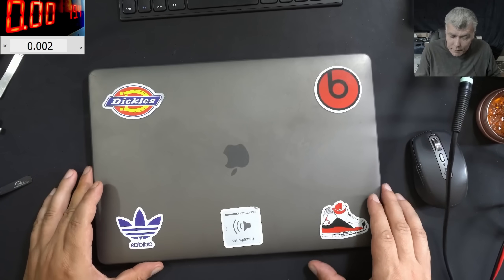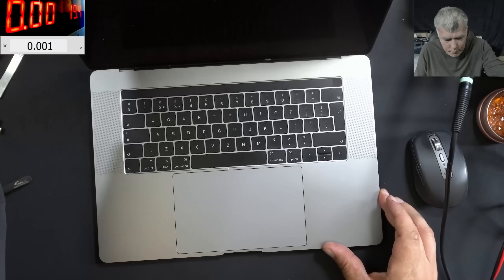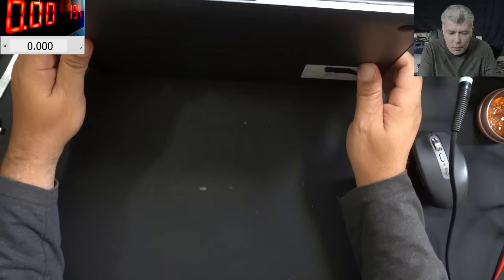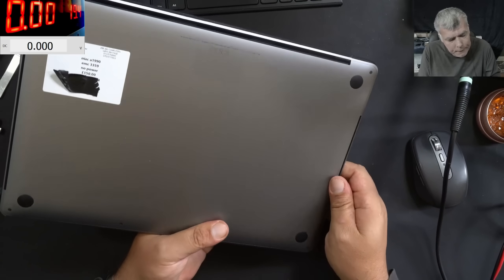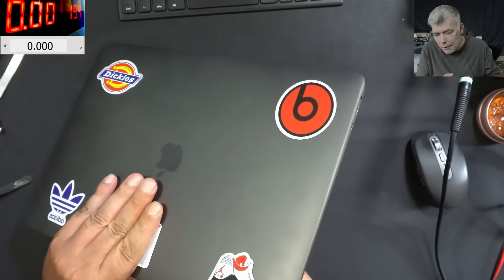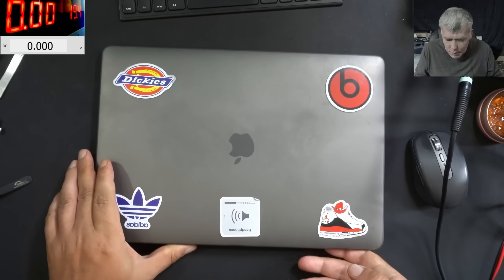It looks well, and this time we have a nice laptop to repair — a MacBook Pro. This job is coming from a local repair shop and it's coming with no power. Let's plug a USB-C charger and see what it's doing.